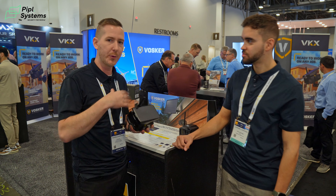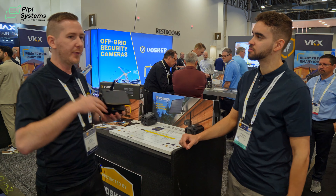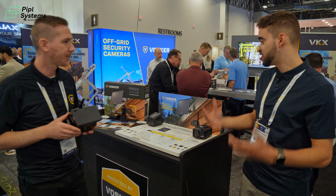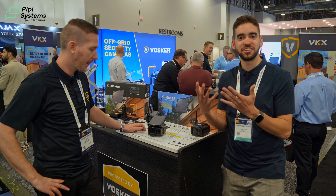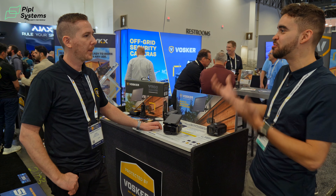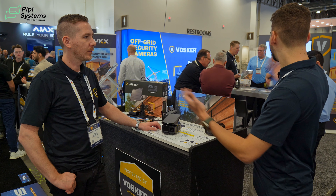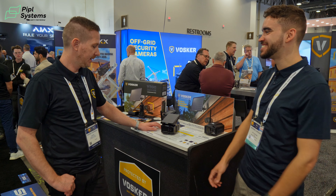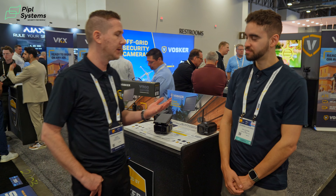Everything is on the app itself — you can switch plans directly from the application, upgrade your cameras, and have more recordings. Here at ISC West, which is very B2B oriented, our price points are very aggressive for this industry, so it catches a lot of interest.